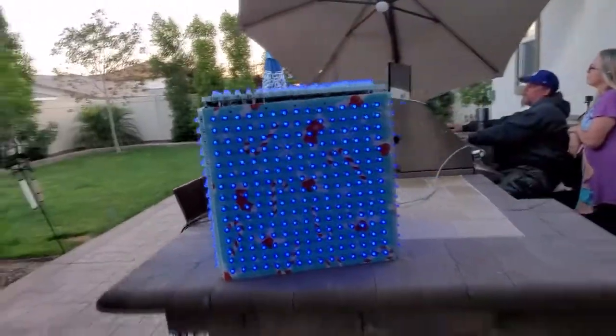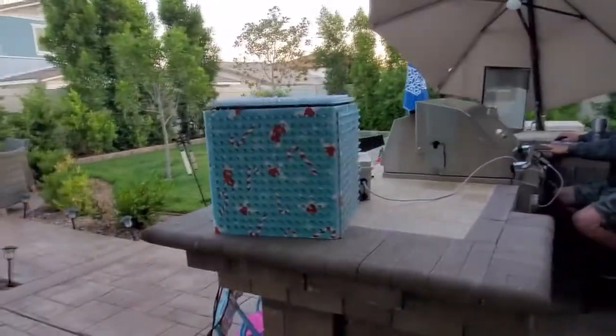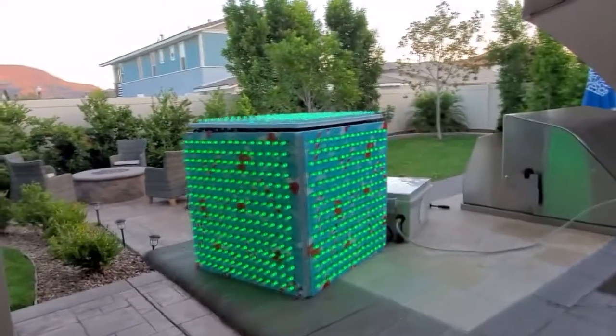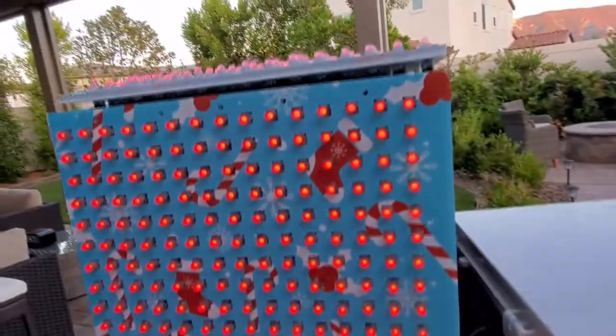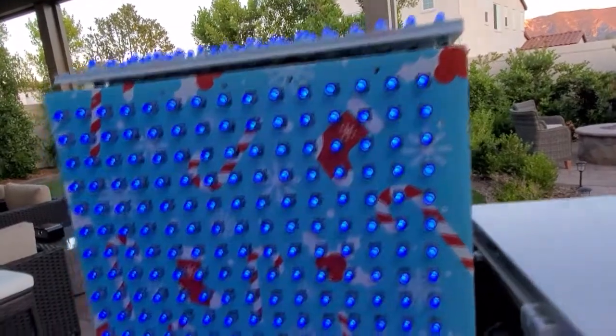As you can see, you can fine-tune this by leveling the pixels. Again, no pliers needed, no gloves needed — bare hands assembly is all that is required for this prop. I hope you enjoyed this.